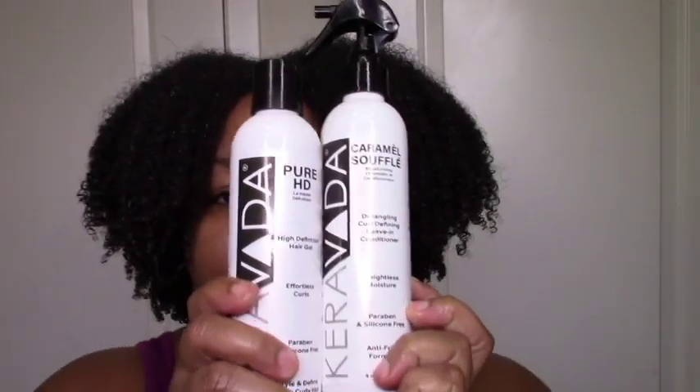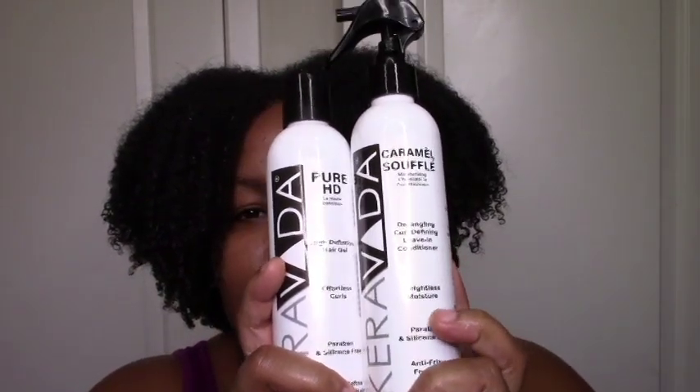So that was my demo and review of these Caraveda products. I'm thinking of trying the other two — I was nervous about the co-wash not being cleansing enough, and I wasn't sure about the butter penetrating my low porosity hair. But I really love the gel, and the spray wasn't bad, so I think I'll try the other two next time they have a sale. Let me know if you've used Caraveda, if you use leave-in sprays as leave-ins, and how that works out. Subscribe so you don't miss anything — I'll see you in the next one, bye!